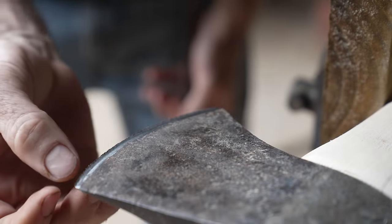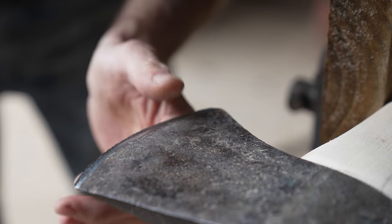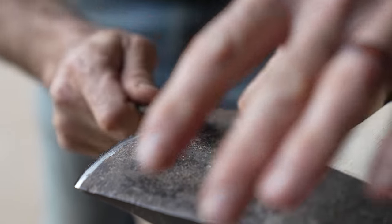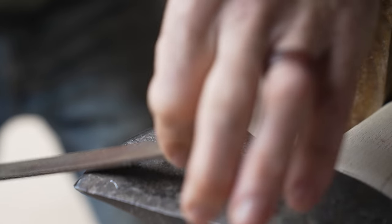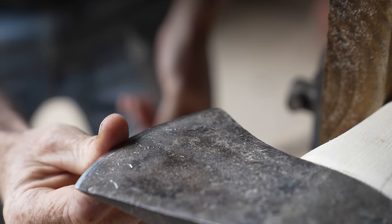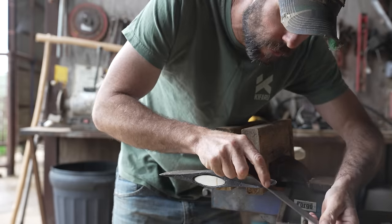You can see this giant burr right in here. I'm going to just take that off, and then go ahead and take it off the other edge as well.